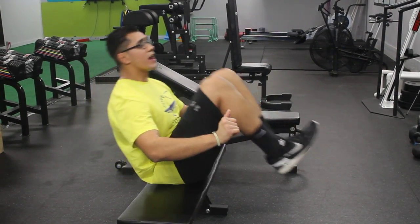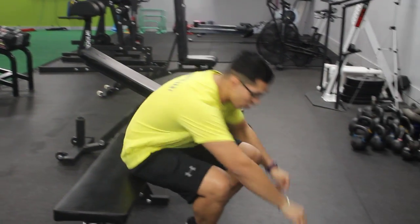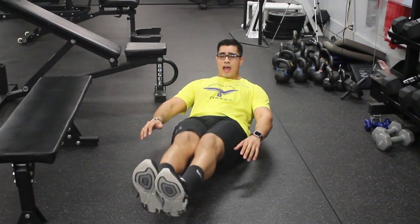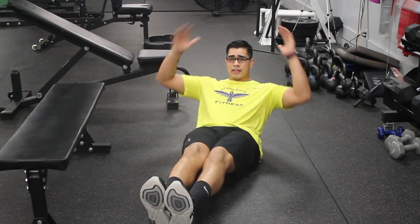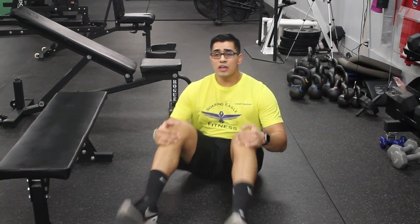As you advance, you can take your hands off and even behind your head. To digress this movement, we go on the floor — in, out, in, out. Same thing: hands behind or on the floor to digress and progress.